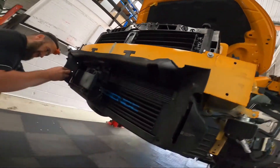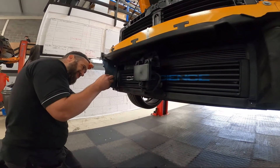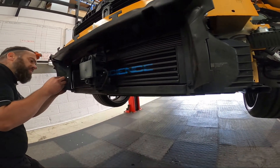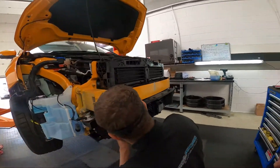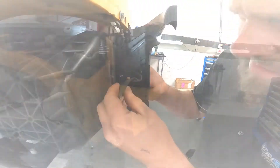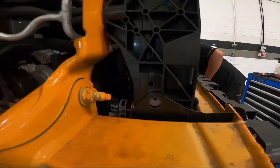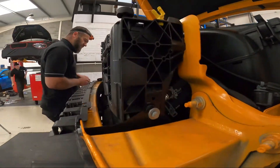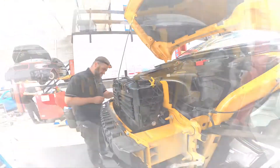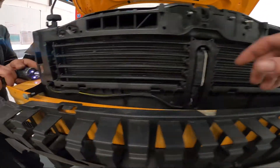Next step: fit the lower shroud. This push fit clips in nicely. In the process, make sure that we refit the ambient air temperature sensor — this is delicate, so please be careful. Next, before the upper shroud goes in, we've fitted two, three, four 10mm bolts. Then the crash bar plastics are flipped in, making sure they're fully engaged.